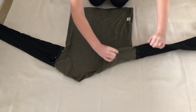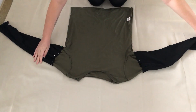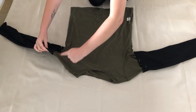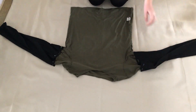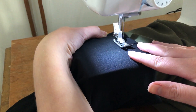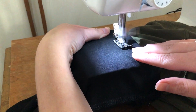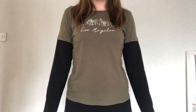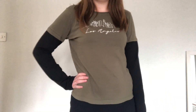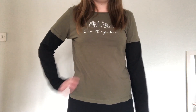Once it was all pinned in place I sewed where I'd pinned. The top was now complete and this is how it looked. This is perfect for anyone wanting to wear their favourite t-shirt during the colder months, and the sleeves can easily be removed if you want to wear the t-shirt again in the summer.